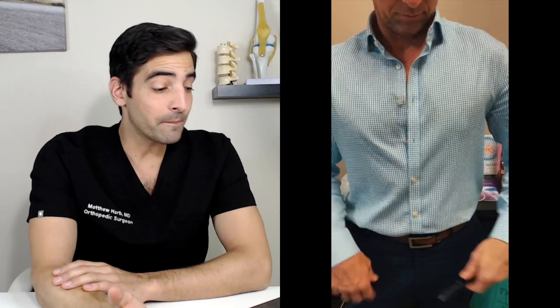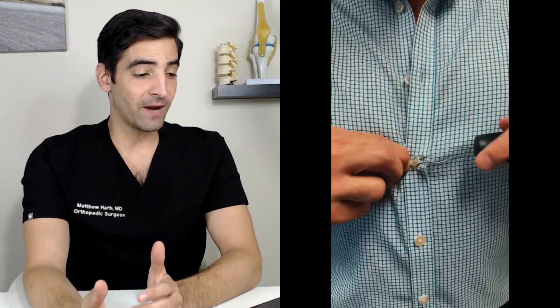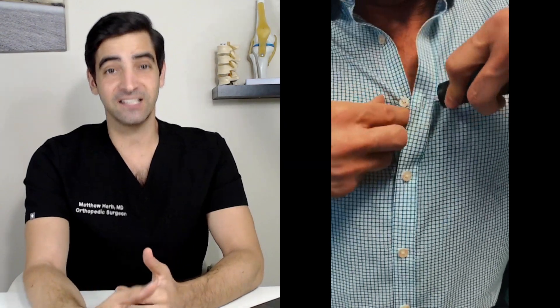This is a button hook — a great device if you have neuromuscular disorders like Parkinson's, or if your hands or muscles just don't work very well. It can really help to get on a shirt and get you dressed. Thanks for watching. If you enjoyed these videos, make sure to hit the subscribe button and hope you have a great day.